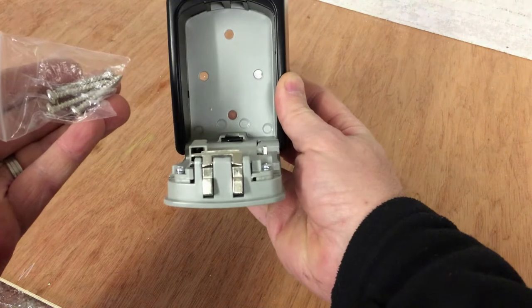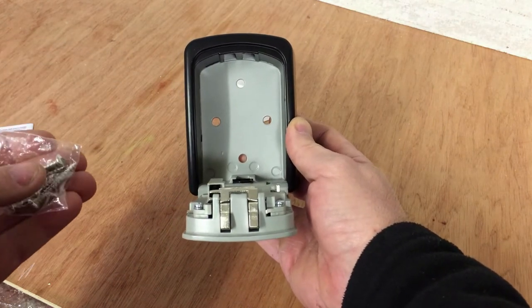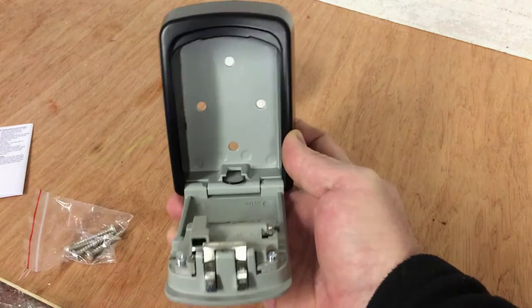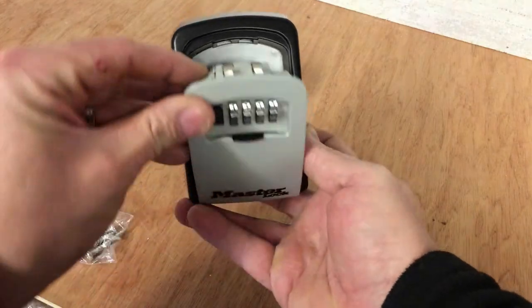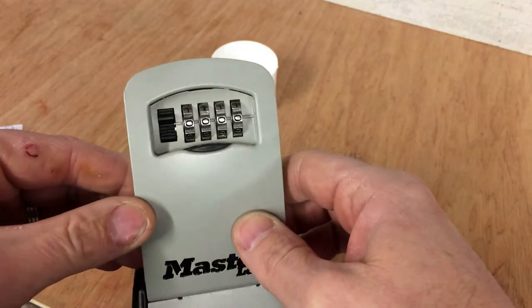If you're at home doing this yourself, you're going to need wall plugs if you're fitting this into masonry, which nine times out of ten you will be. Put it on the wall, mark the holes, insert your wall plugs, and then fit this to the wall and it'll be good to go. I'll quickly run through how you actually set this up and set your own code.